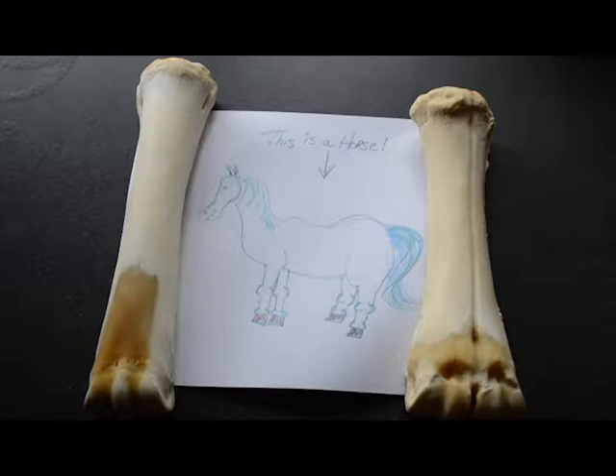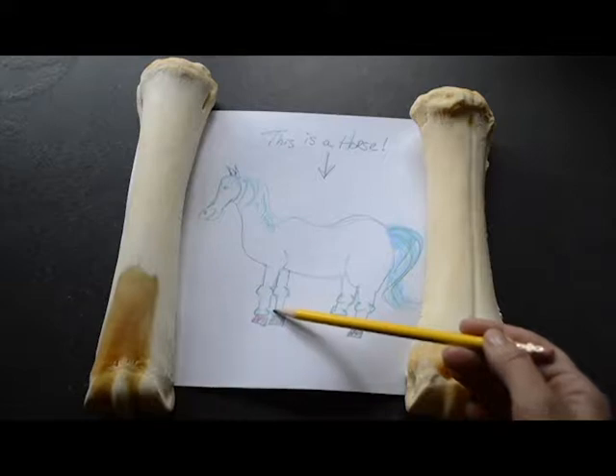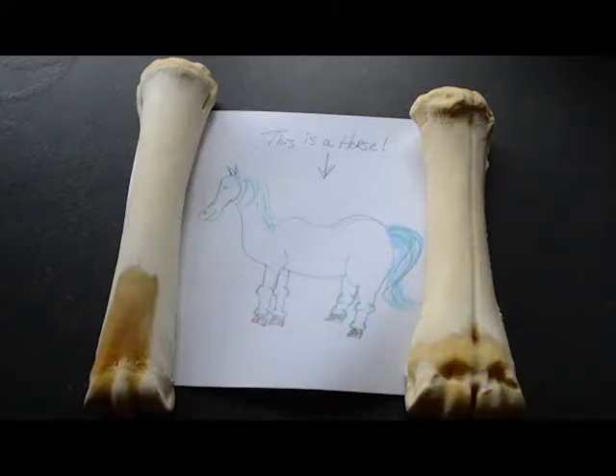Cannon bones or metacarpals are located between what most people perceive as the horse or cow's knee and ankle on their front limb. Here I have a horse's metacarpal bone on the left and a cow's metacarpal bone on the right. They look similar enough, but let's take a closer look.